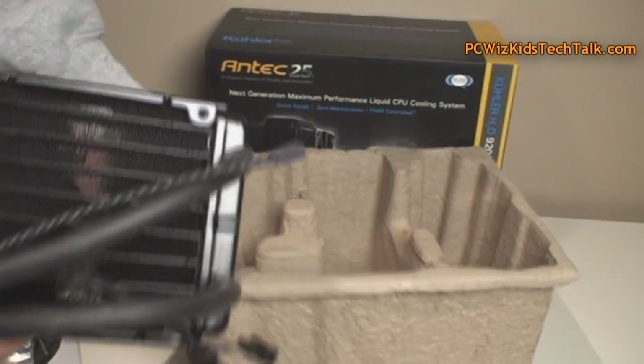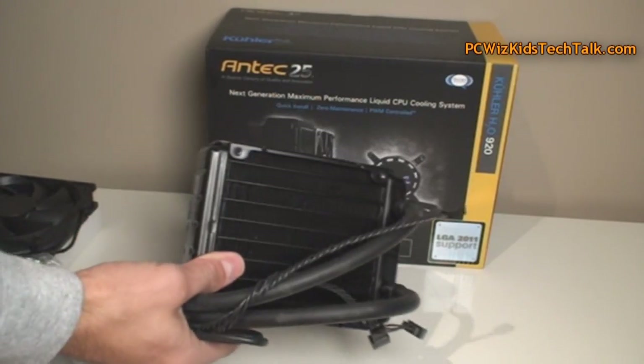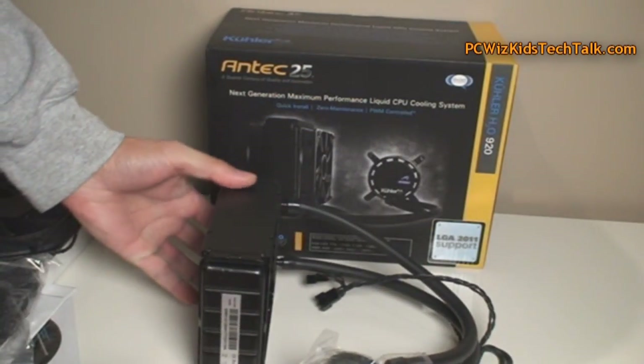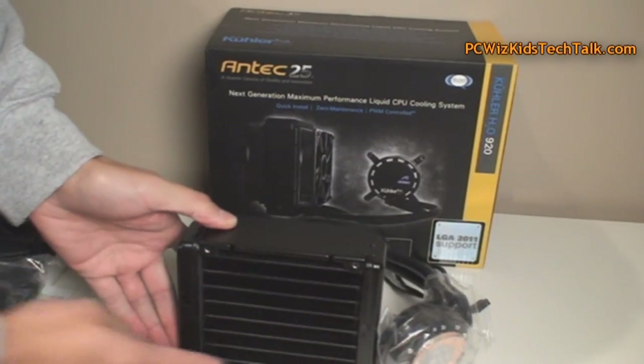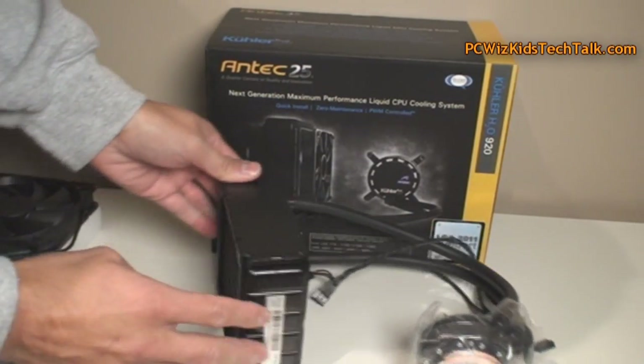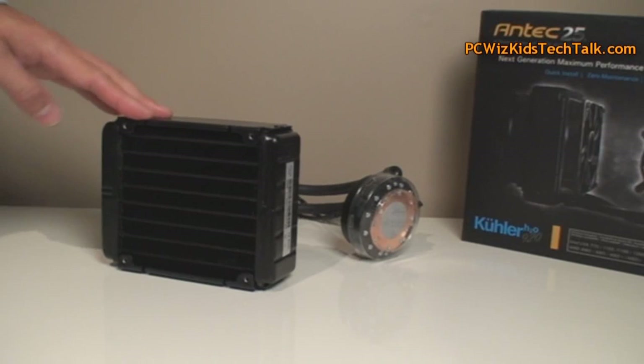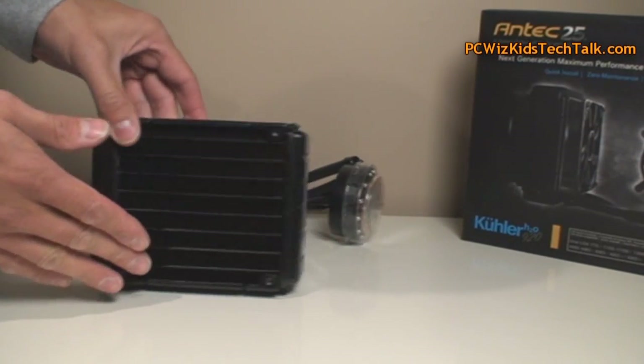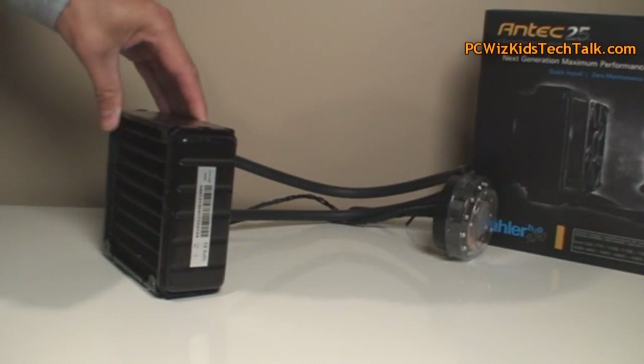This is a closed loop system, so you've got this anti-corrosive liquid that's already in there. You don't have to change any liquid, and you don't have to worry about it leaking or anything. It's a closed system. The liquid goes through one of the tubes, comes out through the other, and goes through the pump. There's the radiator — good size radiator, so we can get lots of cooling.